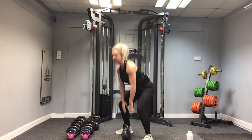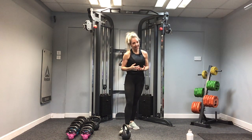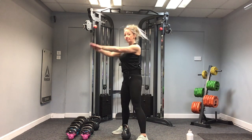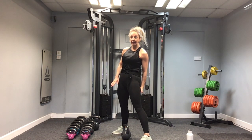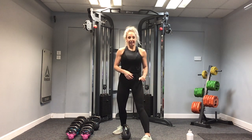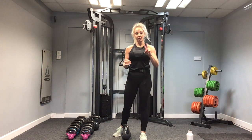Bend the knees, put the kettlebell down and take your recovery. Can you feel that you're a little bit more out of breath? Your heart rate is raised. Technique reminder: we're not squatting, we're deadlifting. We are thrusting forwards through the hips. The power's coming from the backs of the legs — you are not lifting the kettlebell up with your shoulders. Backs of the legs, power and glutes. Remember the pace — faster up and let it come back down. Explode up and back down.